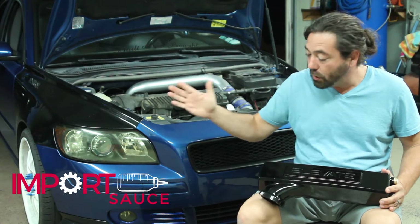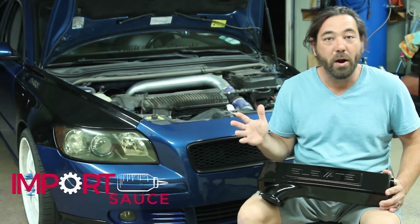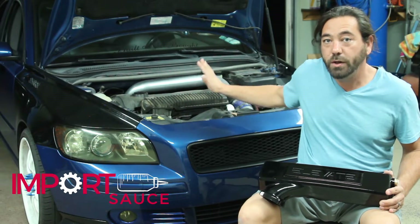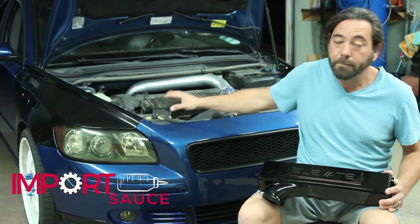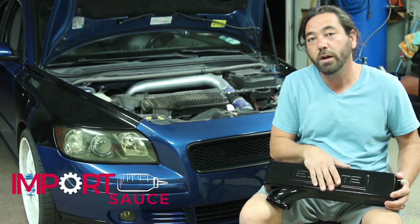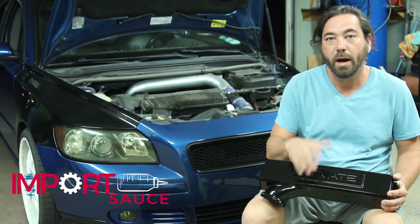As always, we get our detailed color instructions and it walks us through step by step. We are going to be doing only about half of those because the instructions account for if you have the factory airbox — we do not, so we don't have to deal with disconnecting that, pulling the ECU, doing all of that. We are just going to pull the air filter off, disconnect the hoses off the lower throttle body and the vacuum lines, and get the six 8mm bolts underneath. We're guessing about 30 minutes or so, and we'll time-lapse it so you can see the whole thing, then do a side-by-side comparison.